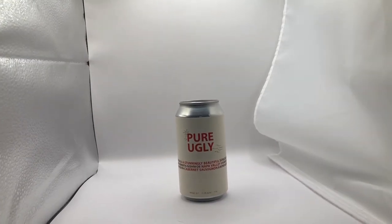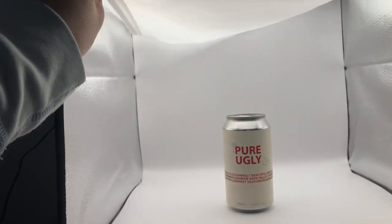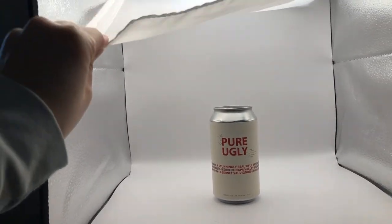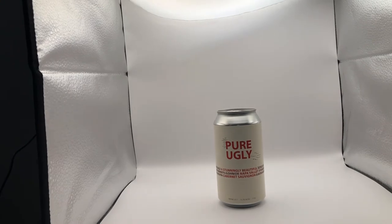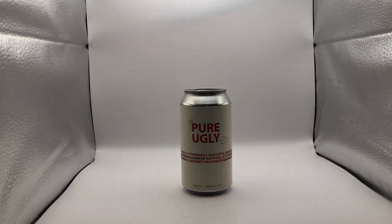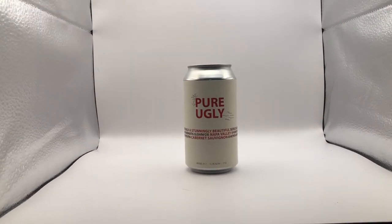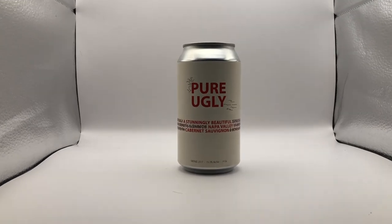I also wanted to show you another cool thing. If you were taking a picture from the front and you need to adjust your light, you can actually use this to adjust exactly where the light is shining on your product. In this case, we're taking a picture of a canned wine — it's a really great way to help get the right lighting.